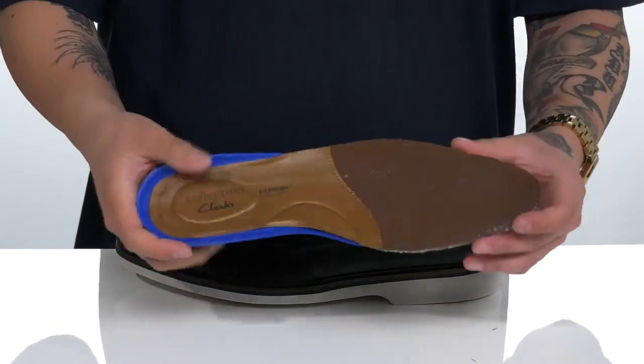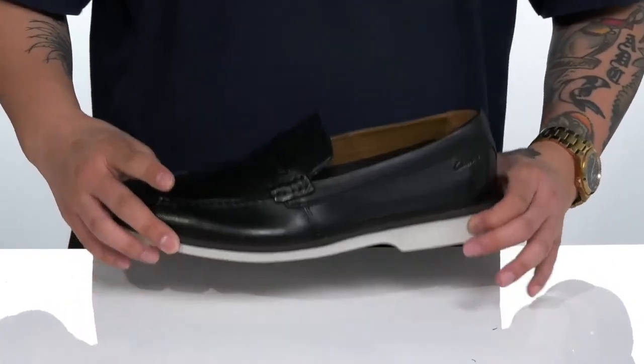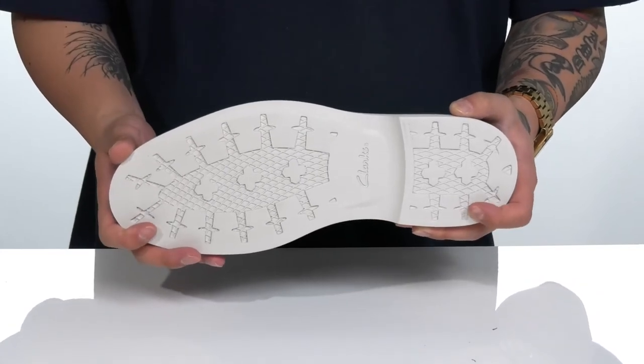The extreme comfort design is going to make sure every step you take is a very comfortable one, and works really well with the lightweight shock absorbing foam on the midsole. The shoe itself features a very sturdy build and sits on top of a textured synthetic outsole to keep you stable.